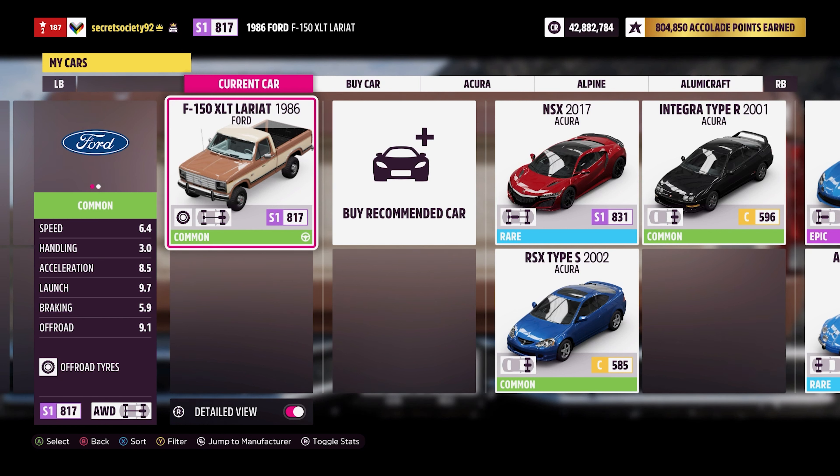This has pretty good stats in most regards. The off-road capability, launch, acceleration, and speed are all really rather good. Braking is decent for a car of this age and especially given its now lighter weight, as it is obviously lighter than what it could do originally.